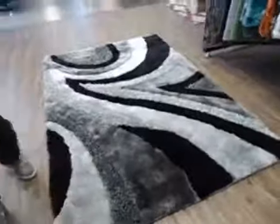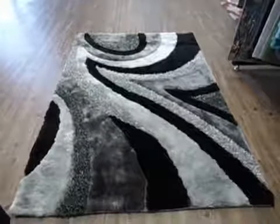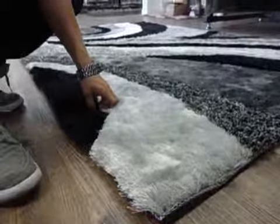Very plush, durable, hand tucked, hand carved design. Here we have an Airy rug that is very plush.